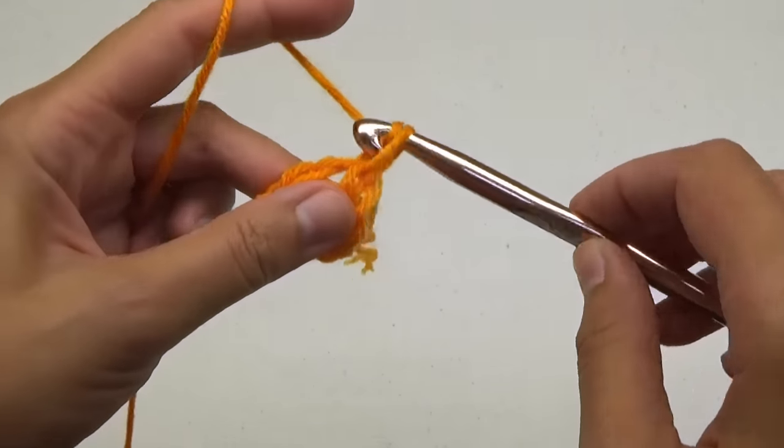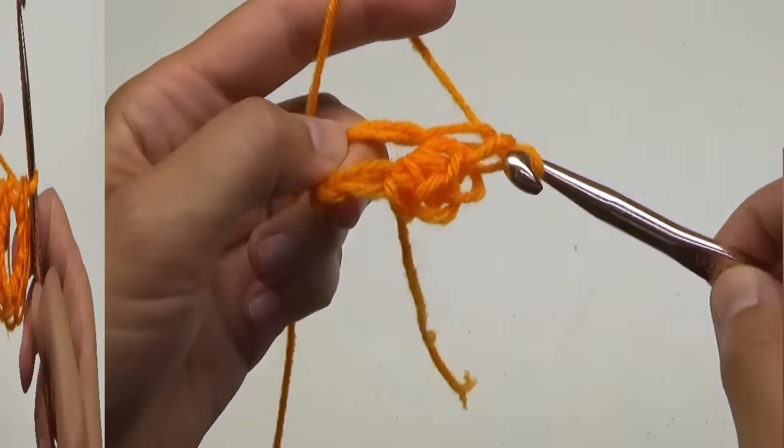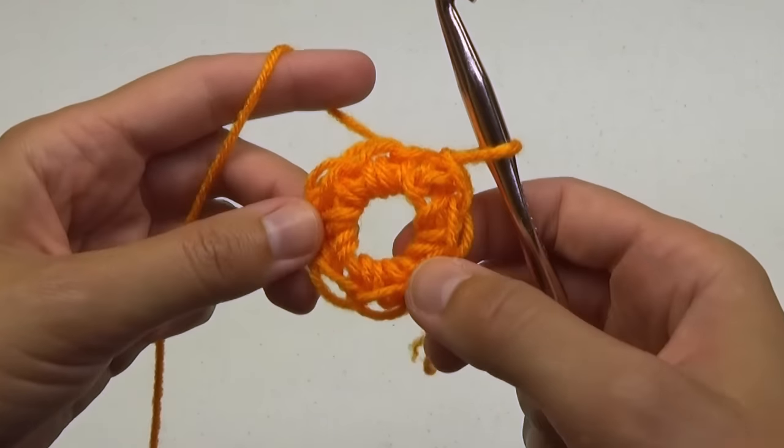For round 1, we'll begin by making a chain 1. Next we'll do 8 single crochet stitches in the ring. Slip stitch to the first stitch.